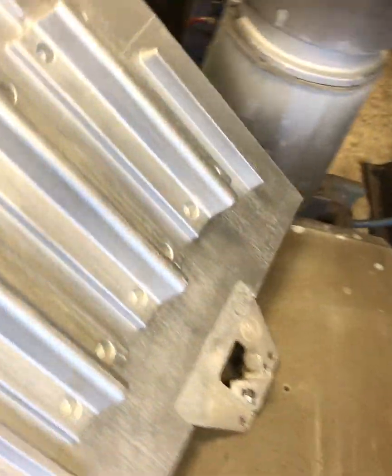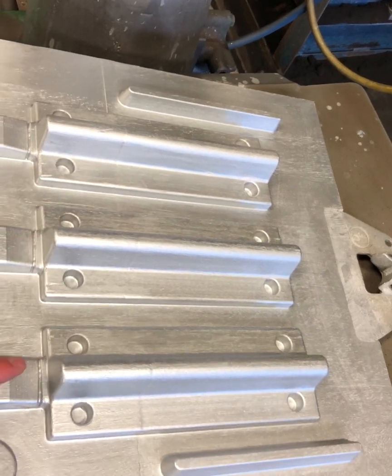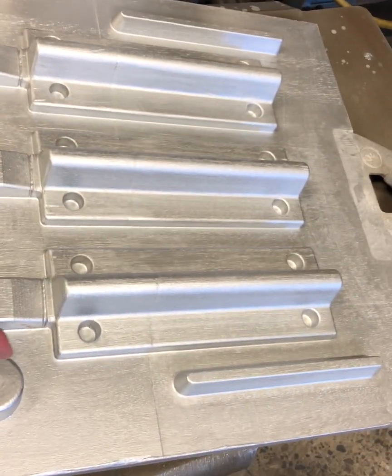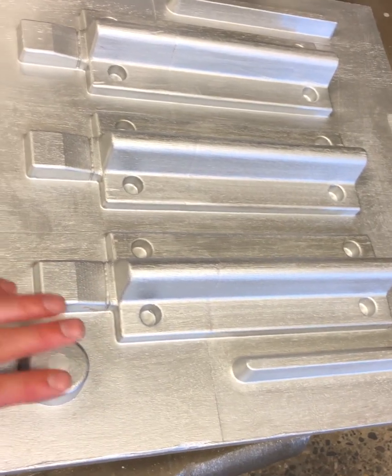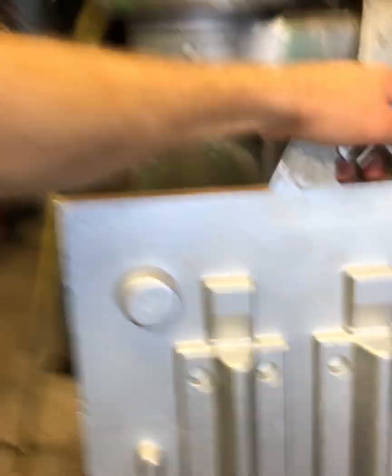Then you've got the drag where the actual pattern is - this is the three-on, so we've got three patterns - and then our gates where the iron is going to go into the casting. We've got just a little area for a riser and for a pop-off where the down sprue is going to go. So that's the mold ready to rock and roll - tomorrow we'll make some castings.